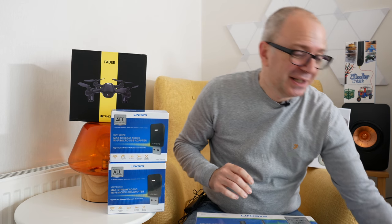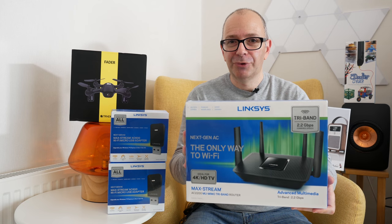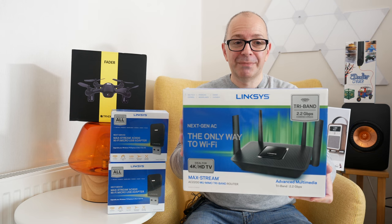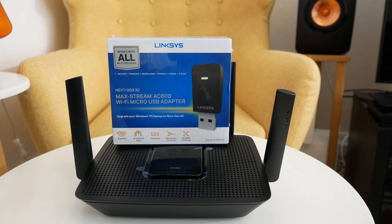If you enjoy the video you're watching now, don't forget to subscribe to the Geek & Noise channel — I publish a new tech video pretty much every single day. So let's move on to have a look at the first product in this mega gadget collection. It's one of the very latest routers from Linksys — this is the Linksys Maxstream AC2200.